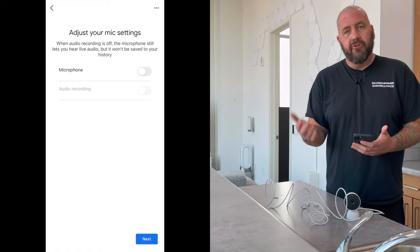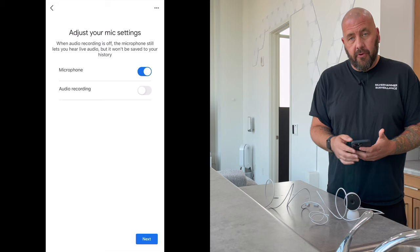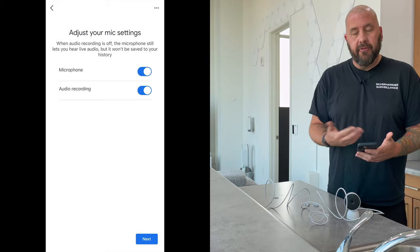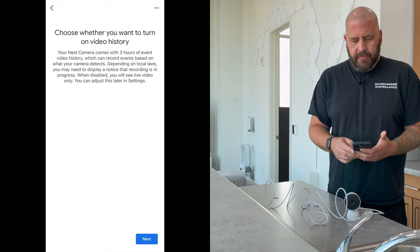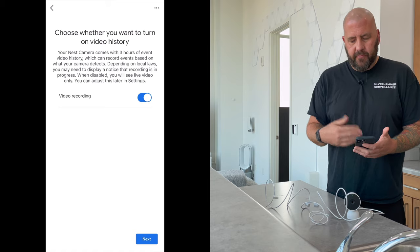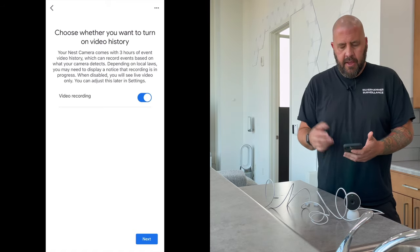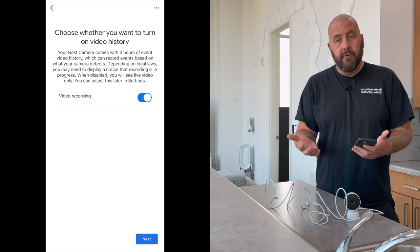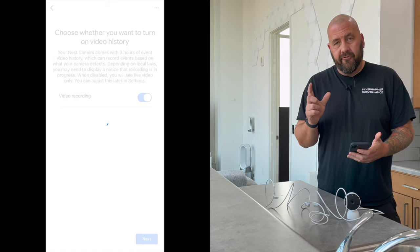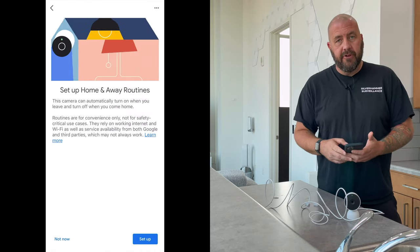Adjust the microphone settings — this is where you can turn on whether you want the microphone on, and then if you do have the microphone on, do you want to record the audio. For privacy purposes it gives you the option. Then I already set up my Nest Aware service with the other cameras, so now this camera is automatically going to be included in that. But if you didn't set up Nest Aware yet, this is kind of where you start to do that. You will get a free trial of Nest Aware, and then after 30 days you have to figure out what plan you want.